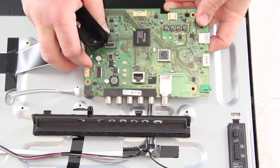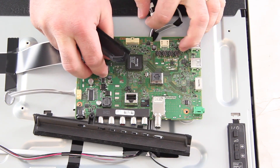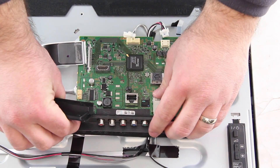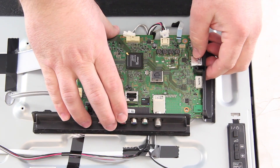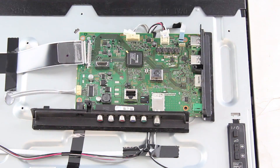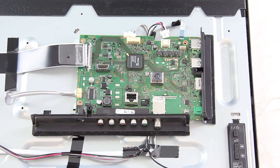Align the replacement board on the chassis while attaching and configuring the black plastic pieces and getting everything in the right spot. Install the screws to secure the board to the chassis.